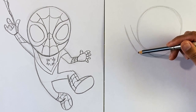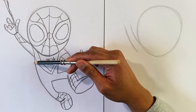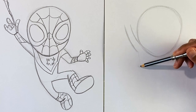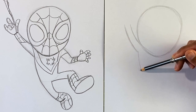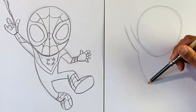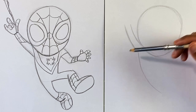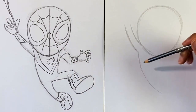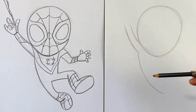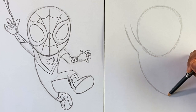From here, we're gonna go down to this area. The gesture line is gonna go all the way from the body, bending a little bit and cutting all the way through to the leg. How much curve you want to put in this part of the pose is really up to you. If you want, you could really exaggerate and make him look like he's swinging in a crazy way. I'm not gonna curve it too much — just about there is good for me.